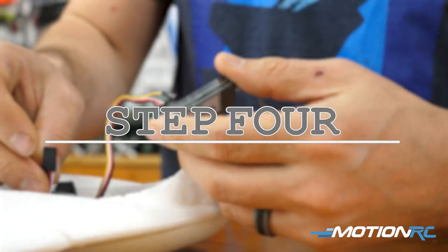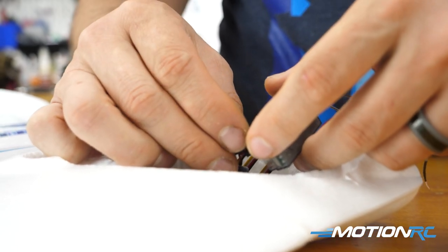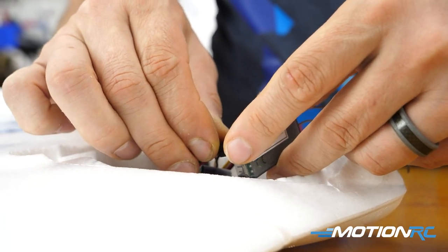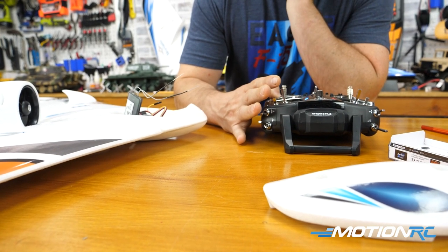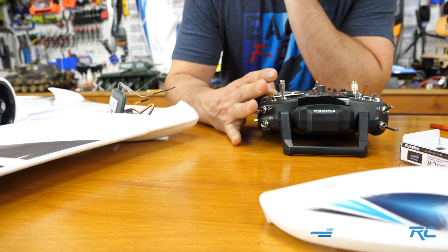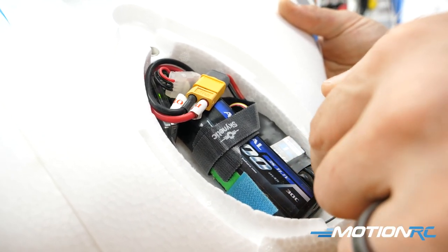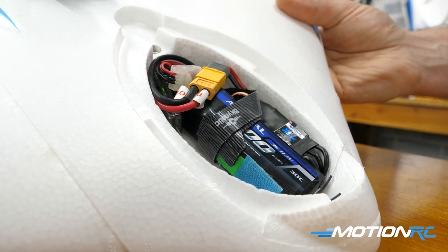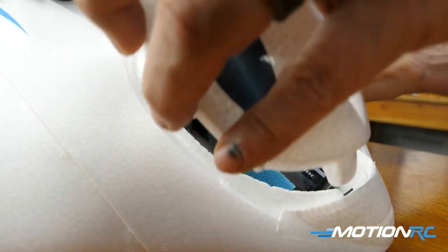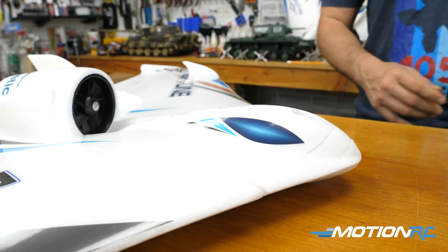Now all you have to do is get your receiver installed. I'm going with the Futaba 6 channel here — I just plugged in the throttle and the two Elevon leads, then went into my transmitter and set up the Elevon mixing. Looking at the canopy space, you can definitely fit a 2500 in there. It could be a little tight depending on the size of your receiver, but your ESC can go along a sidewall, your receiver on the other sidewall, with plenty of room for the battery right across the middle.